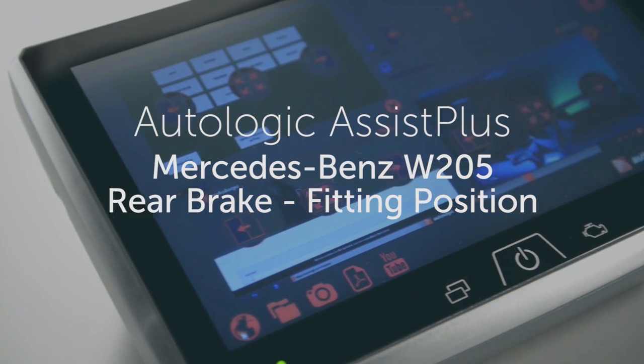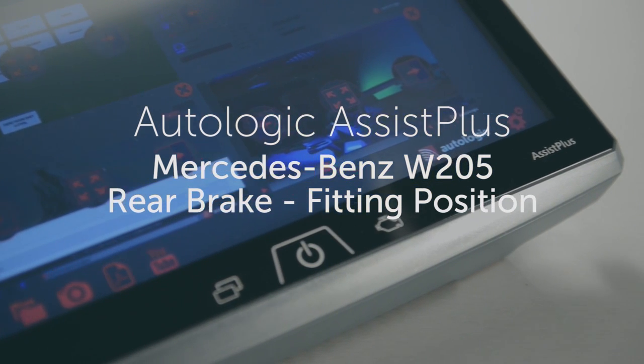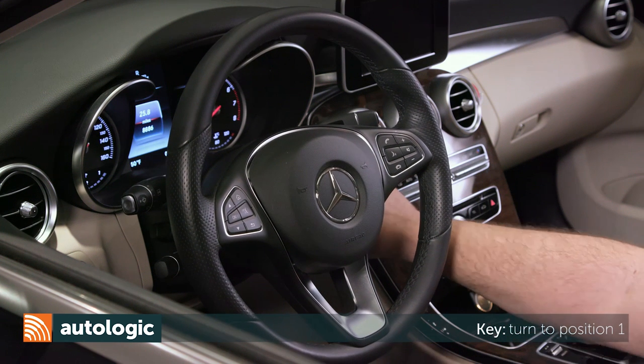Mercedes-Benz W205 Chassis Rear Brake Fitting Position. Turn the key to position 1.